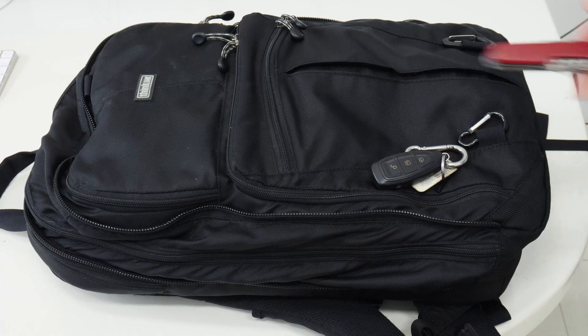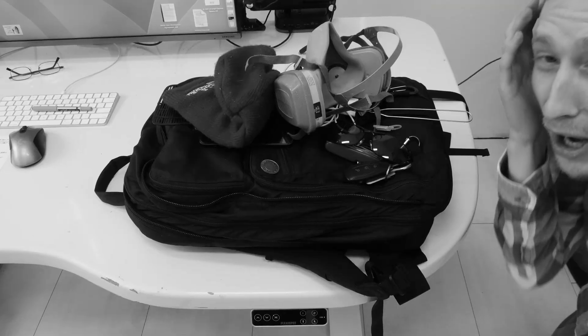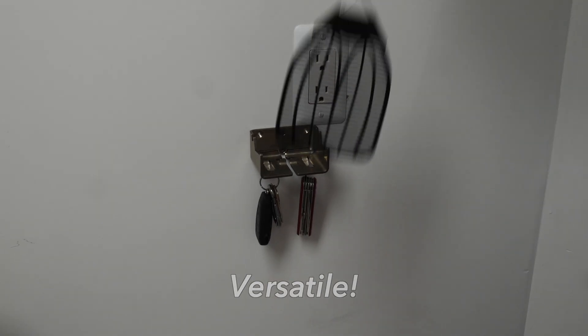Do you ever get home with all your things but have nowhere to set them, so it all just ends up in an ugly, disorganized, and hard-to-work-with pile, causing you unneeded stress? Well, don't let it ruin your life — get an Alford backpack hanger today.